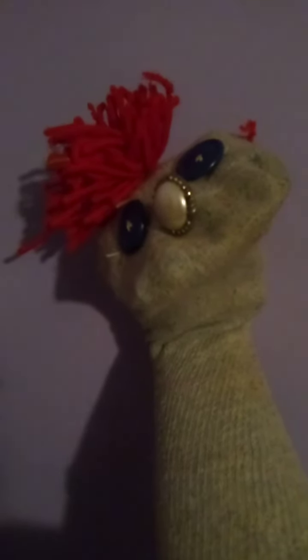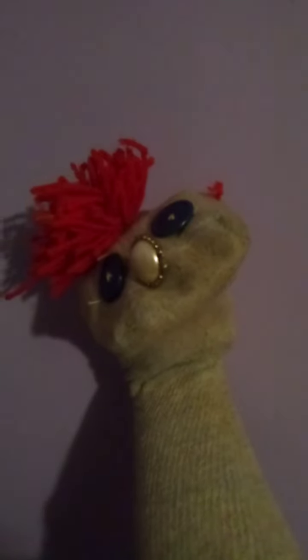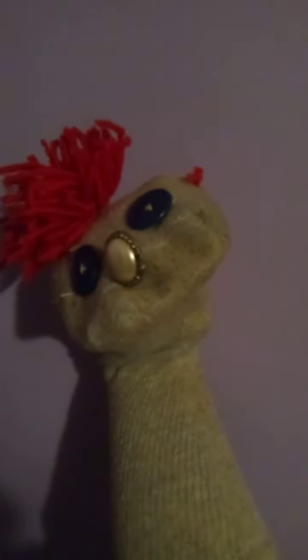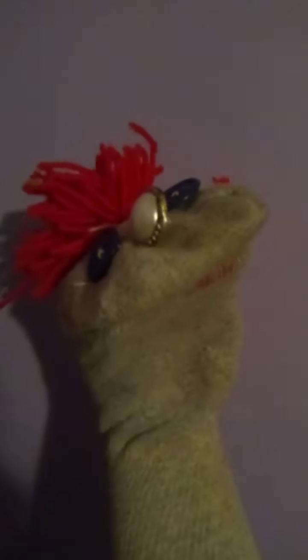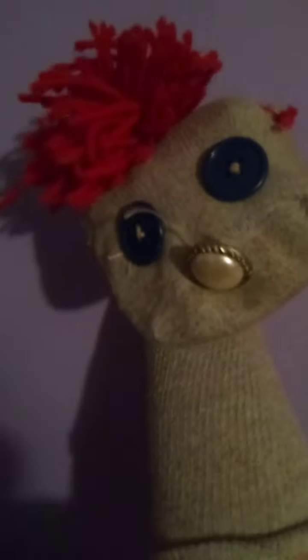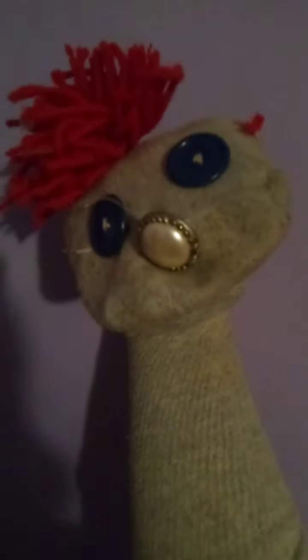Hey guys, this is Fallon here and today I'm gonna show you my very first puppet I made. His name is Nutmeg and I made him with red yarn hair, a gray sock, and a white button nose.